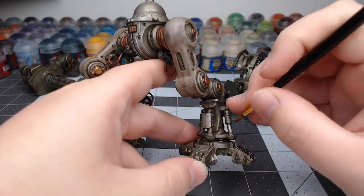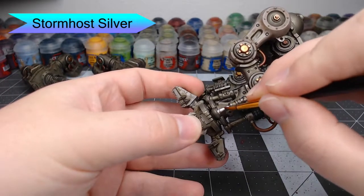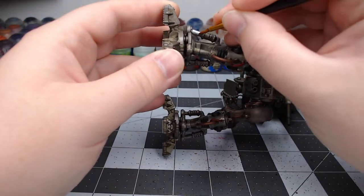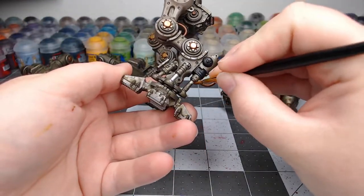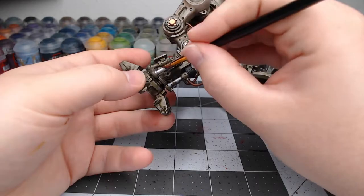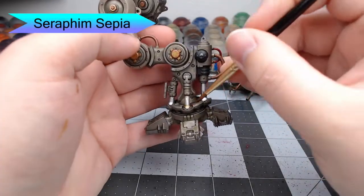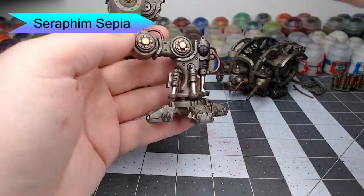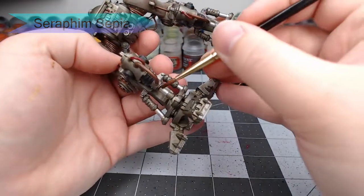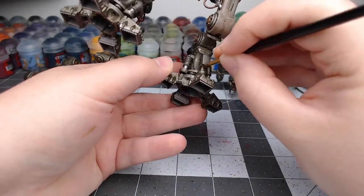Once that's done, we're going to take Stormhost Silver and paint this on each of the support bars at the base of the leg, as well as a couple of other bars like this across the model. It's a really great silver color that gives a very chrome look to the model. Once that's dried, we're going to take Seraphim Sepia and shade this around the base of each of those bars where they make contact with the other metal — meant to give the appearance of fresh oil being used to help those pieces move.